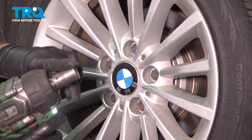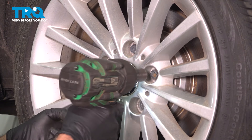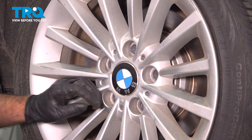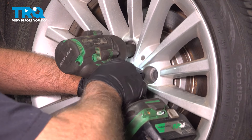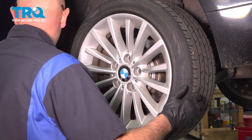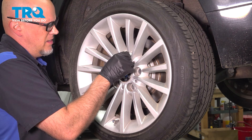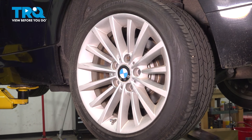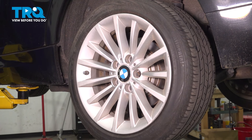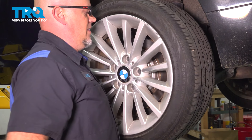We're gonna remove the wheel using a 17-millimeter socket to take the lug studs out. When I get to the last one, I'm just gonna hold the wheel from falling. Take that out and grab the wheel and slide it off. This one's stuck, so I'll put one of the lug studs back in and give it a tap with a hammer — just hit the tire, not the wheel. There we go, take that off.